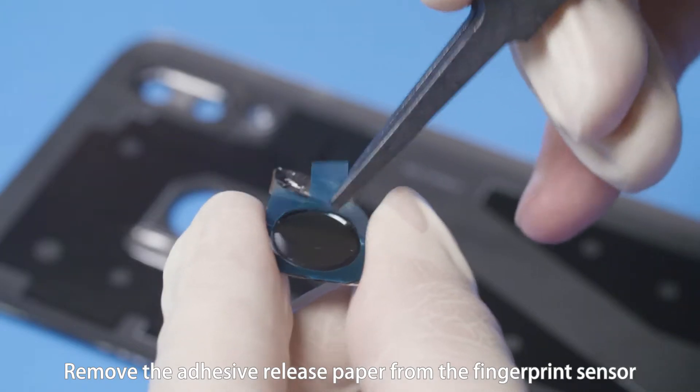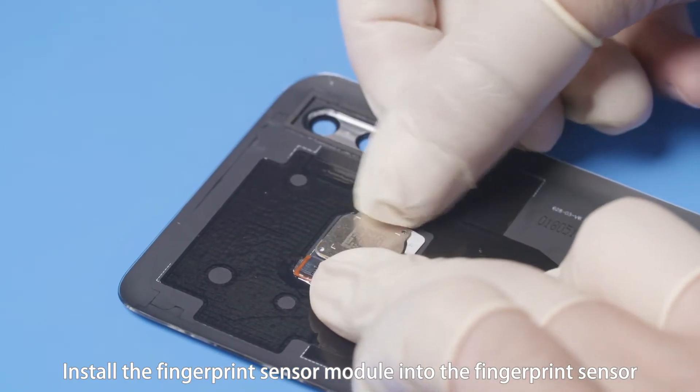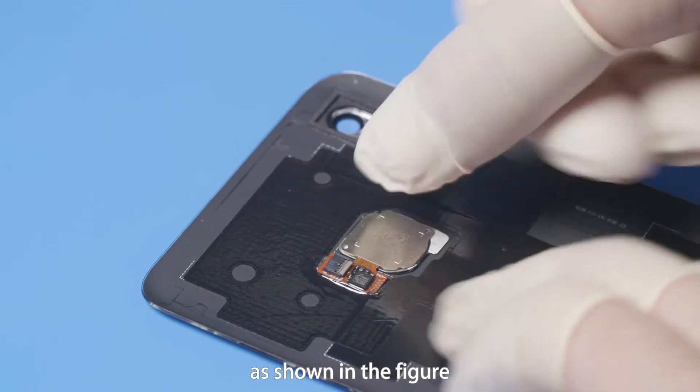Remove the adhesive release paper from the fingerprint sensor. Install the fingerprint sensor module into the fingerprint sensor hole on the rear cover as shown in the figure.